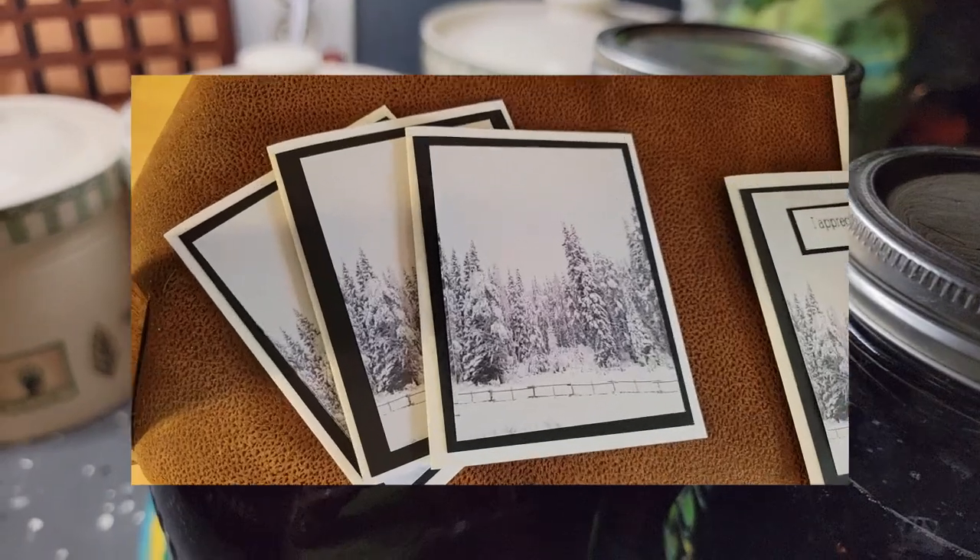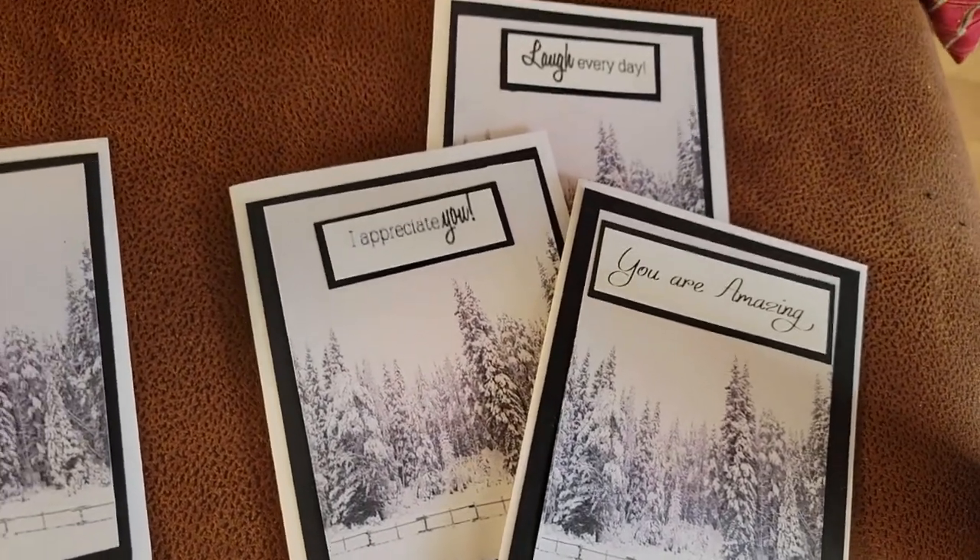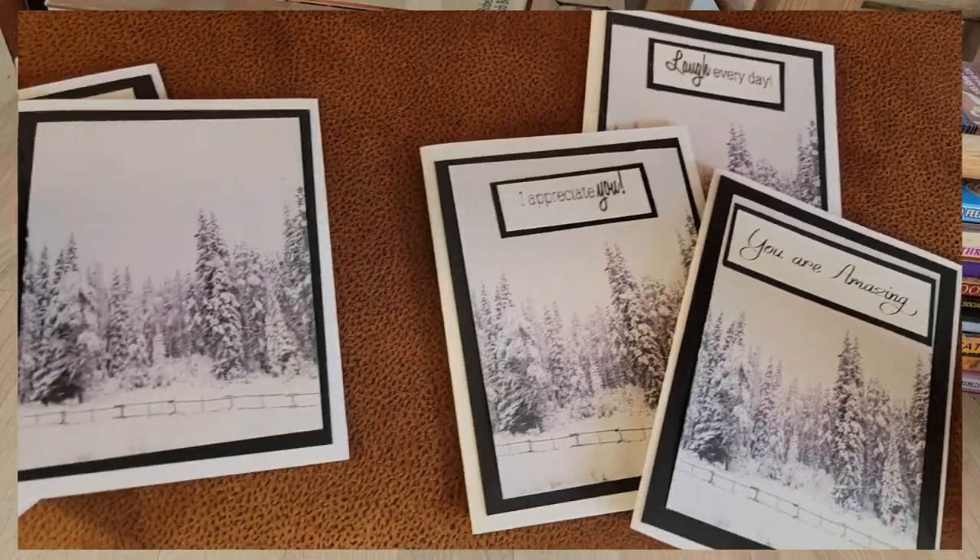I took this picture when we went over the mountains and it snowed, and a friend of mine makes cards — she used the photo and she gave me some of the cards.